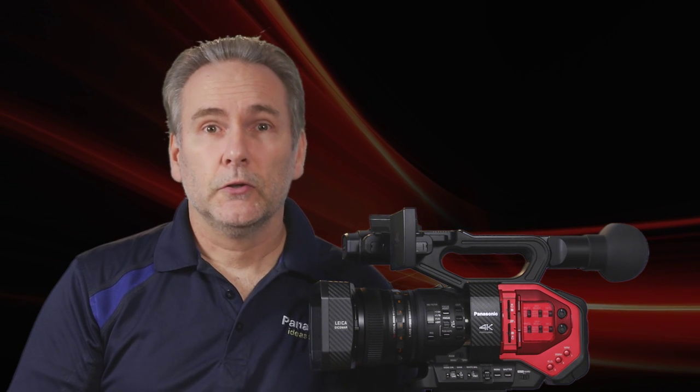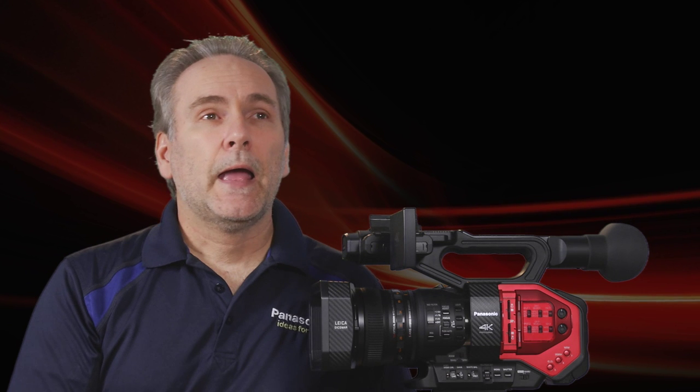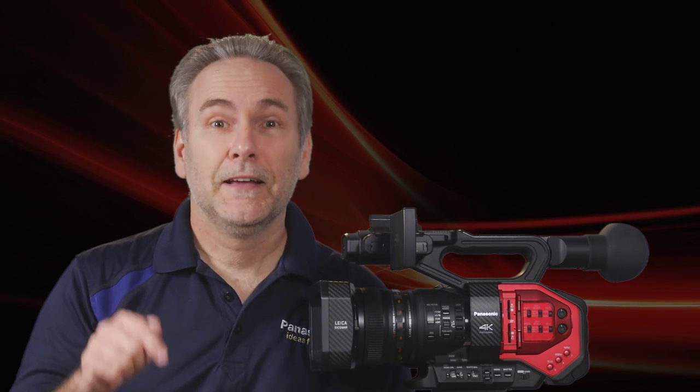So why would you use this? Here are a couple of examples. Let's say you're doing an environmental documentary, shooting in ultra high definition 24p and planning your Sundance Film Festival debut, and you stumble across something the world has to see right now. Well, if you've been recording a proxy version,